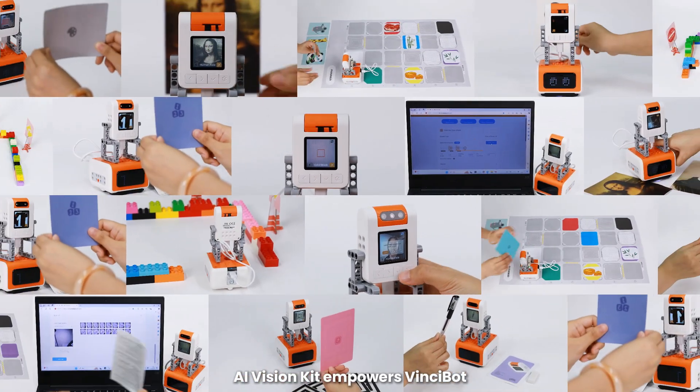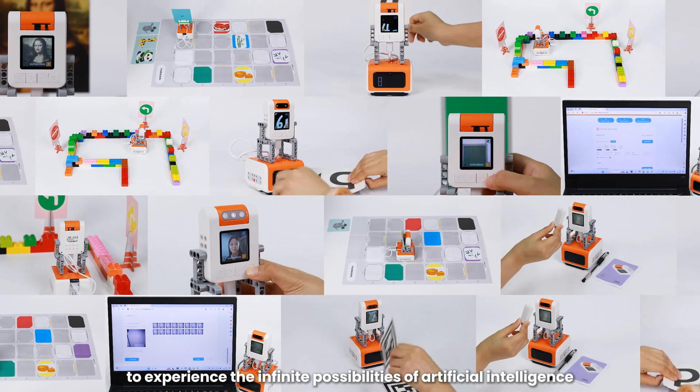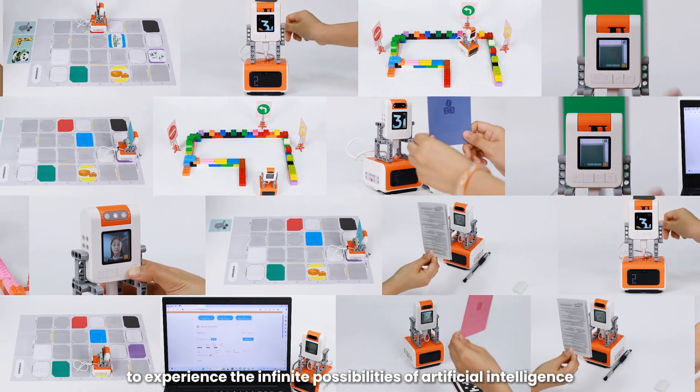AI Vision Kit empowers Vincibot, using programming and visual recognition functions to experience the infinite possibilities of artificial intelligence.